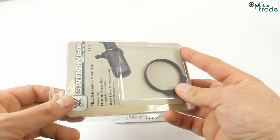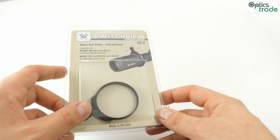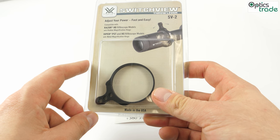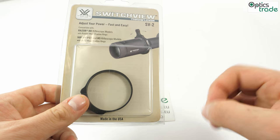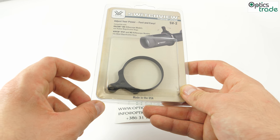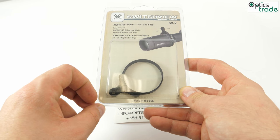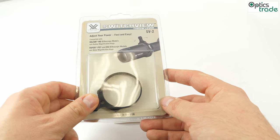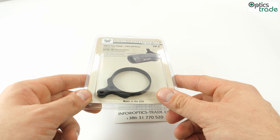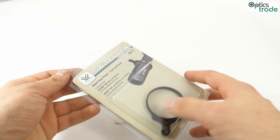It's definitely a product you need to have especially if you own a Vortex rifle scope, or basically any other rifle scope — yes, it also fits on other ones. It's available in four different sizes: the SV2, like the one I have here, is for a 44mm magnification ring, suitable for Razor and Viper rifle scopes. The SV3 is 49mm for Razor HD Generation 2 rifle scopes. The SV4 is specifically designed for the Vortex Strike Eagle series, and the SV5 is for the PST Generation 2 rifle scopes.